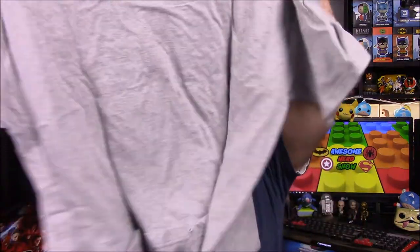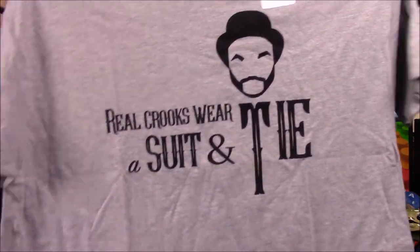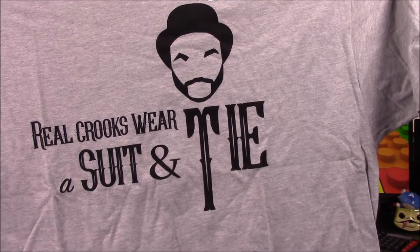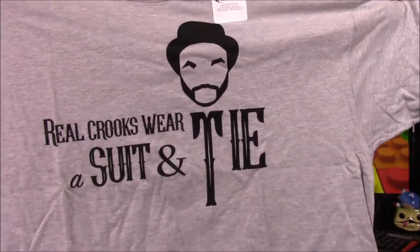We'll start with the shirt for this month. The shirt says — I remember this now — 'real crooks wear a suit and tie.' And I believe it's Badger, whatever the guy's name is, that's who this month is about. There's a picture of him with the bowler hat on top and his outline. It's an all gray shirt with just that design. I like it because it's simple and plain.